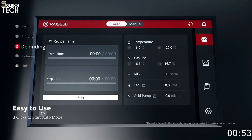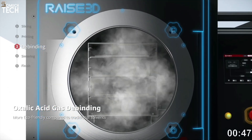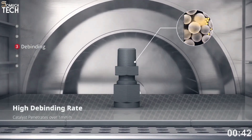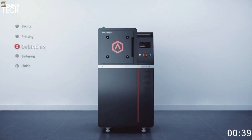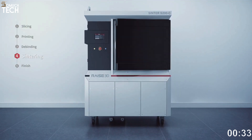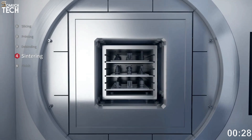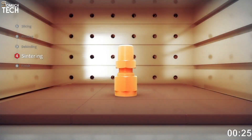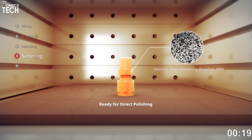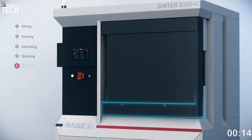The dual extruder comes in handy when printing with the aluminum oxide layer isolation material, known as BASF UltraFuse Support Layer, which is currently available exclusively in Europe. It allows for breakaway supports to act as a layer that separates the support from the prints following sintering. The RAISE 3D Forge 1 is designed to produce small-scale metal pieces for final usage, with a printed metal component density of 97%. To guarantee the greatest printing and post-processing results, the firm has introduced a new service that validates and optimizes your 3D model design, specifically for Forge 1 owners.